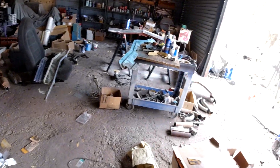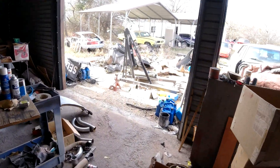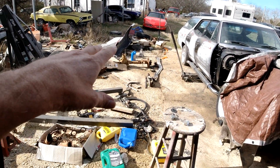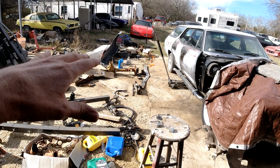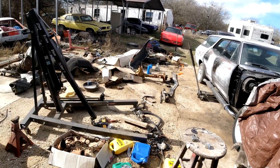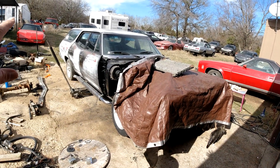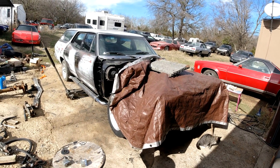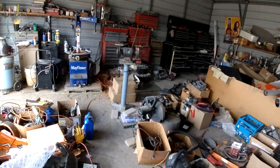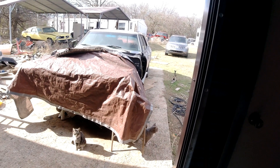Yeah, later on pretty soon — a week or something — we're going to start clearing out all this and the stuff out front that I'm not going to be using. Some of this stuff like the rear end is too heavy to move quickly by myself — might have to get a dolly. We're going to do all the body work and priming and everything outside, and it'll be a while before the paint — we'll bring this in and paint it inside. I don't know when the timeline is going to be, but it's getting pretty damn close to being finished mechanically.